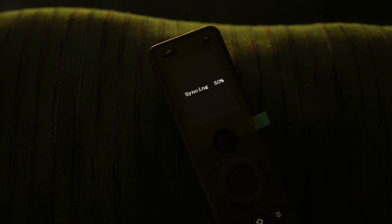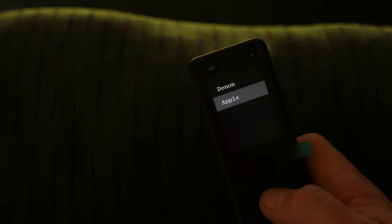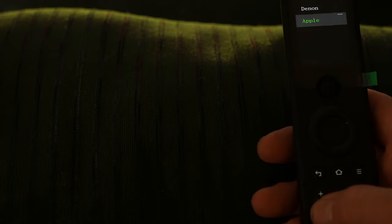50% — it's actually syncing faster than I thought. And there we go, it actually synced. So on the remote we have Denon and Apple. The Apple I know for sure — I can see if it's actually working. Yes, it is connecting.